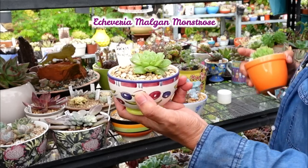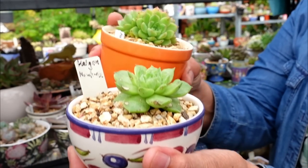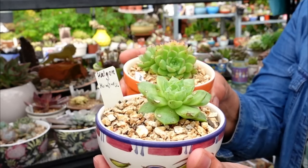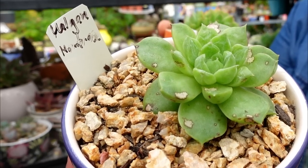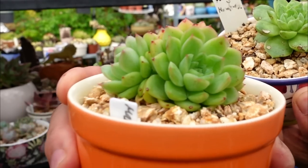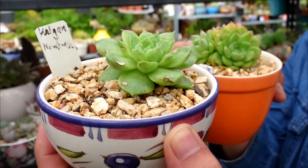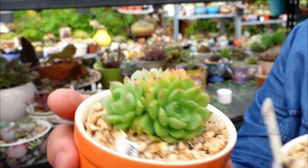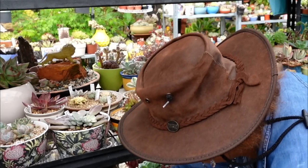This one is Malgan Monstrose, and also another ordinary Malgan. What I want to do with this one now is put them in one pot, so that way I can actually compare the two of them - what's going on, or the difference between a Monstrose one. Can you see the bumps? I call it the Quasimodo effect on succulents. And this one is just plain. This is supposed to go red when exposed to the sun, and I can't expose them yet because these are the only ones I've got and they're still small. I need to propagate them. So I'll put this aside and repot it, and put it down in the bottom here for the meantime.